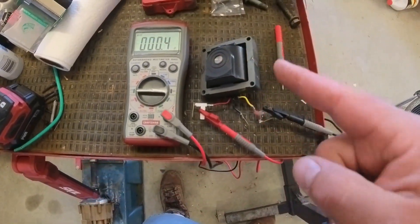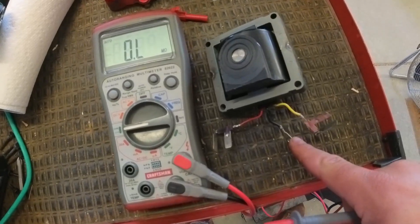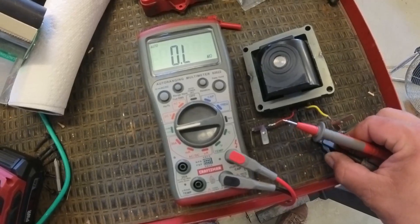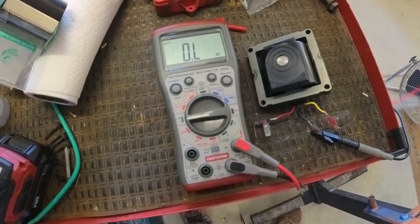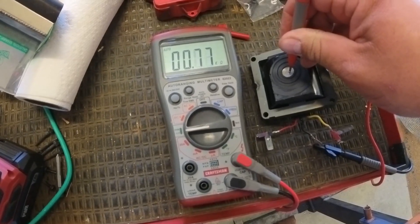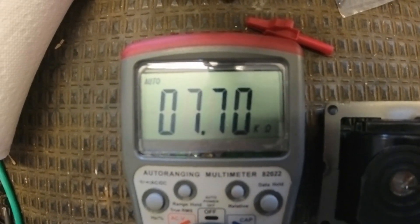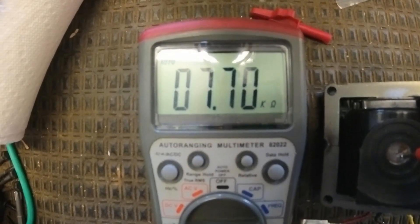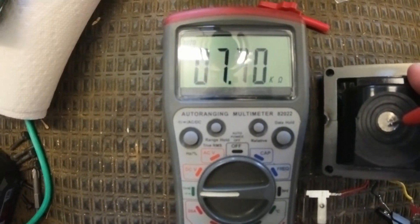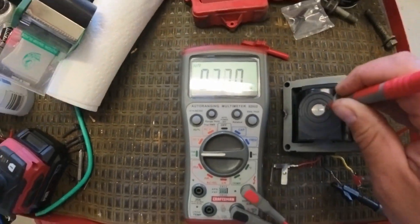Let me change up my probes and show you the secondary winding. The secondary winding is between here and here, and from what I understand based on what I've read, you're supposed to be between 3,000 and 30,000 ohms. So we hook the alligator clip up there, let it do its thing, and you can see we're in kilo-ohms — so that's 7.7 kilo-ohms, or 7,700 ohms.